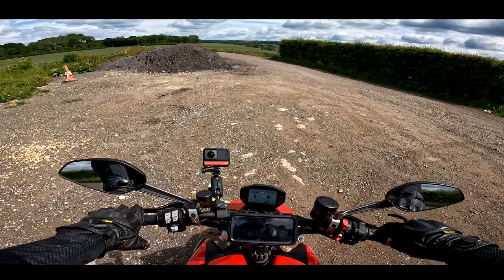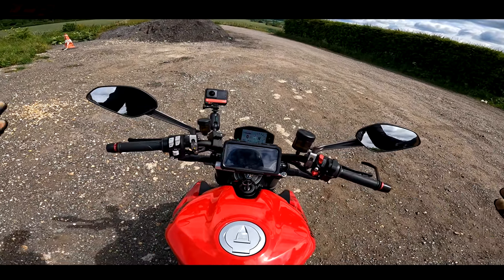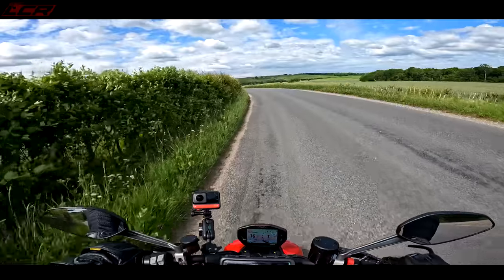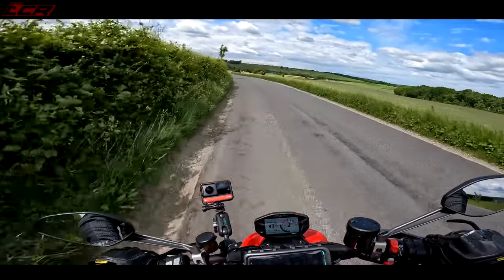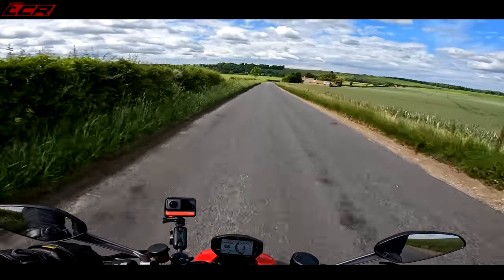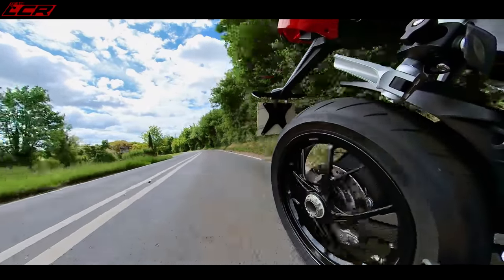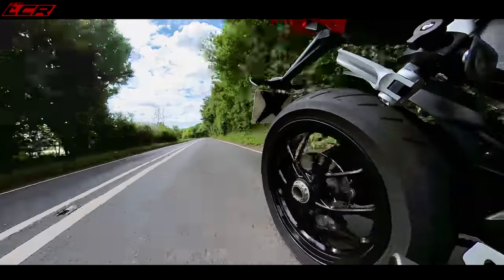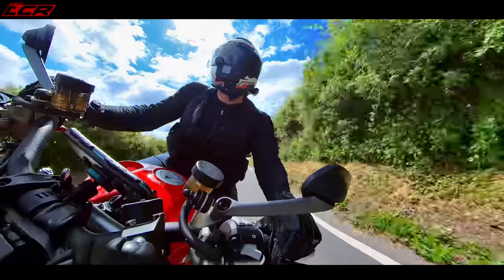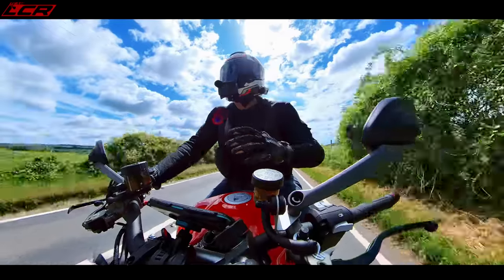It's so loud, this bike. I don't know how Ducati get their bikes through Euro noise emissions. Listen to it — sounds absolutely wonderful. This is the Super Quadro engine. This is 153 horsepower.